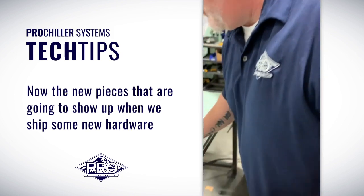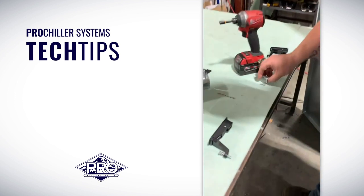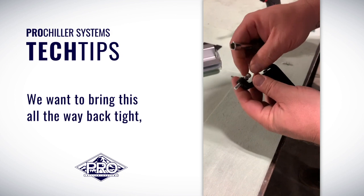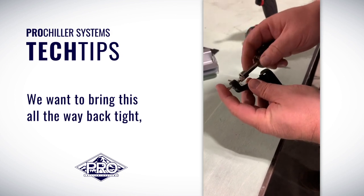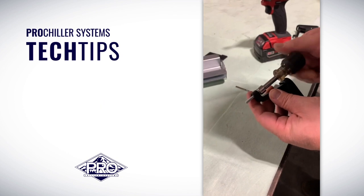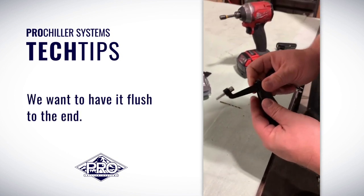Now the new pieces that are going to show up — we ship some new hardware — are just like this. This is the locking mechanism. We want to bring this all the way back tight in the same 5/16ths. We want to have it flush to the end.